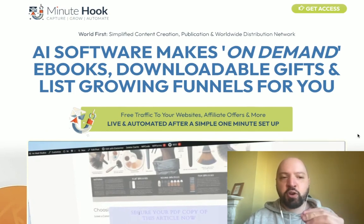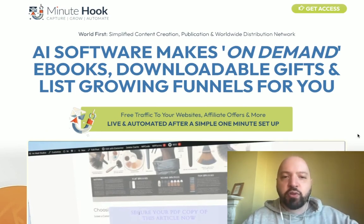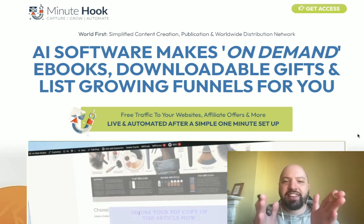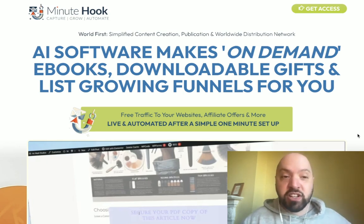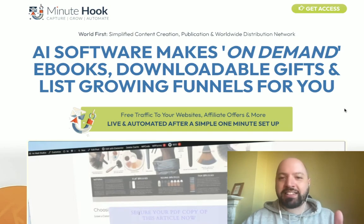Once that person joins your email list, Minute Hook creates and writes all of the emails so that the person who joins your list automatically receives the lead magnet — the ebook, bonus bundle, or gift. They also continue to receive pre-written emails afterward. If you're someone who doesn't know how to write emails, isn't good at marketing copy, or can't be bothered to manually add affiliate links, Minute Hook does it for you. Tell it what items you want to promote and it creates a year's worth of emails, pre-written and sent automatically to anyone who joins through your opt-in form.